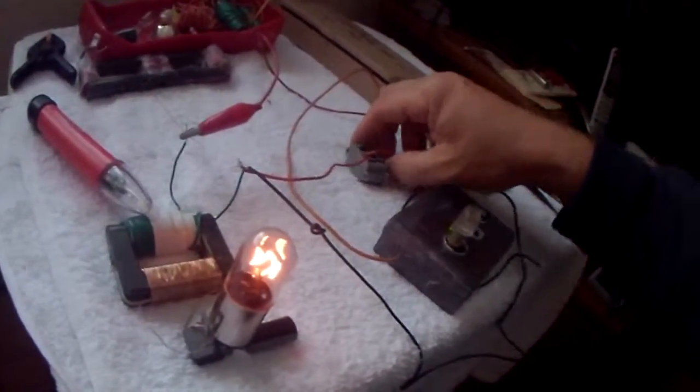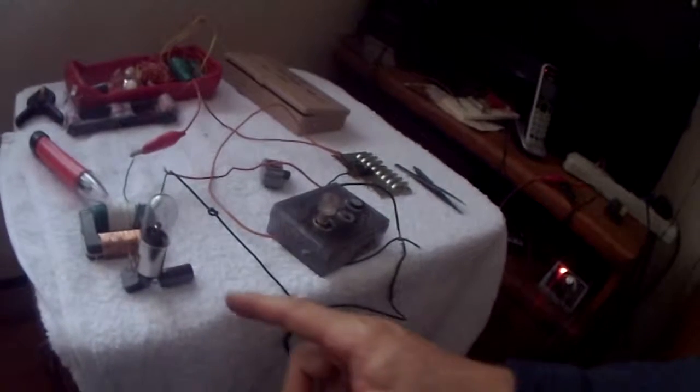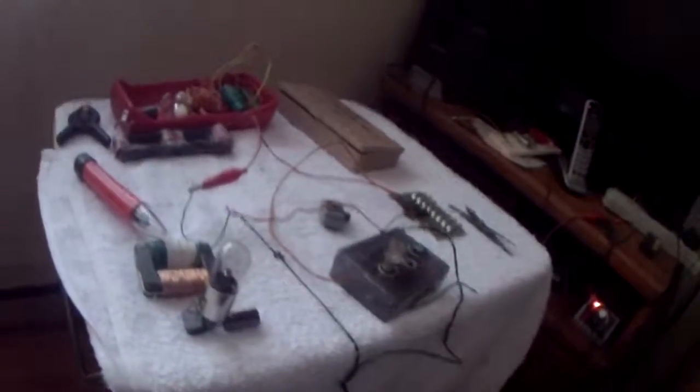I smell something cooking, so I'm going to turn it off — the cap is getting really hot. That's the wrong cap; the working voltage should be about 200 volts DC. And that's what I have for this project.